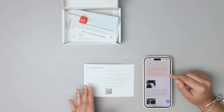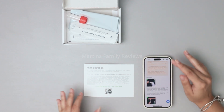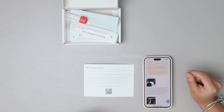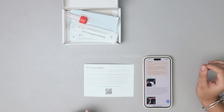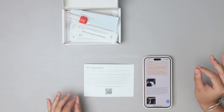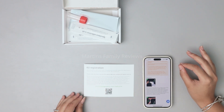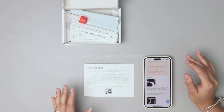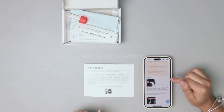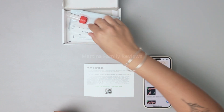Remove one of the swabs from the wrapper and be careful not to touch the tip with your fingers, then discard the wrapper correctly. Insert the tip of the swab inside the dog's mouth and rub it inside their cheeks — they recommend at least 60 seconds of doing so to really coat that swab in saliva. Then you can put it inside the little tube.